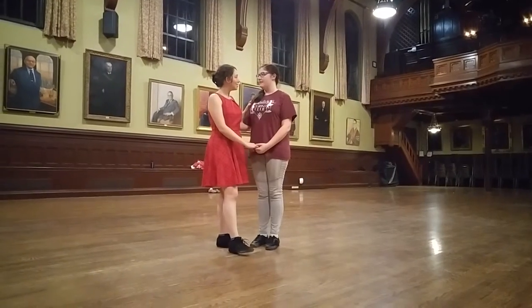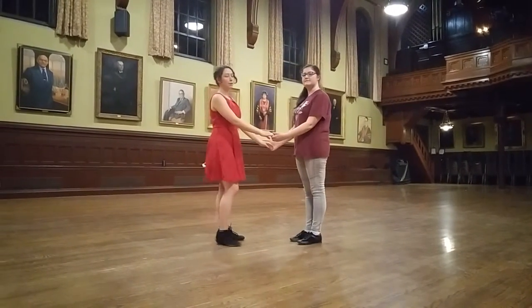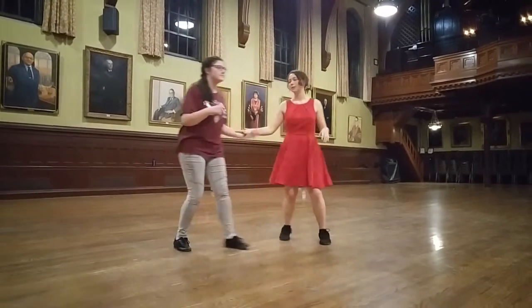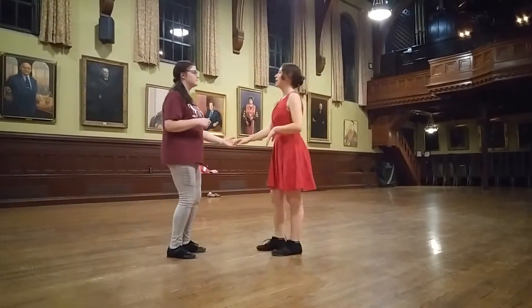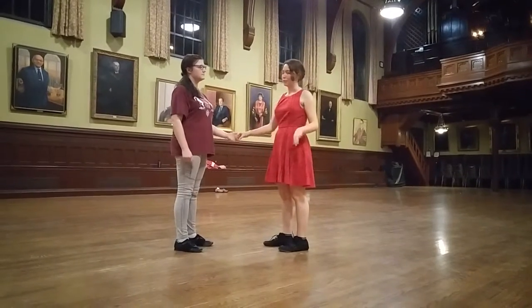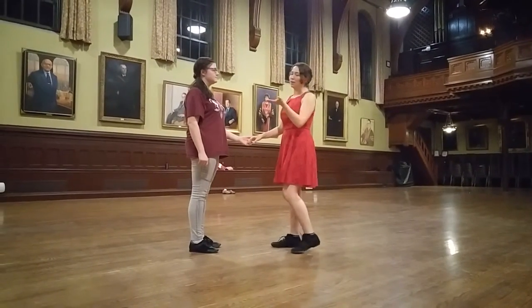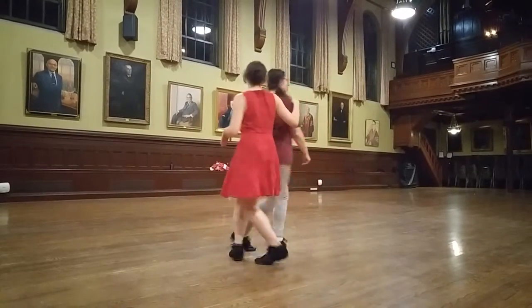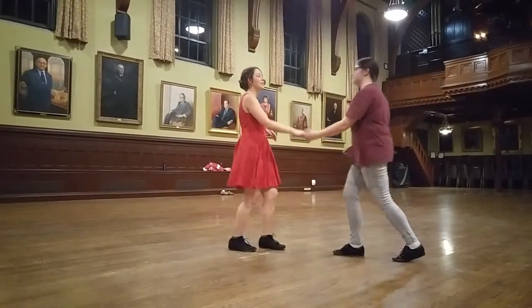From open position we talked about the belt slide, which looks like this: rock, step, triple step, drop, step. We also did the shoulder slide, which is essentially the same thing but on the shoulder as opposed to the waist: rock, step, triple step, triple step, drop, step.